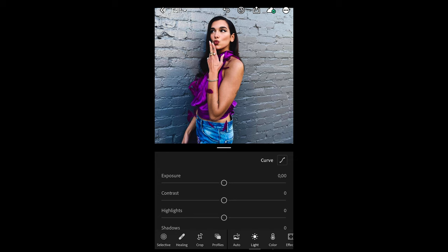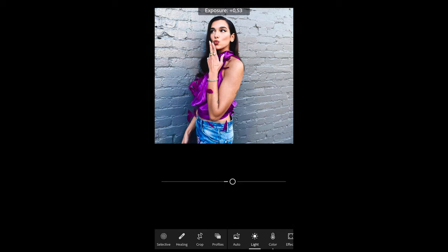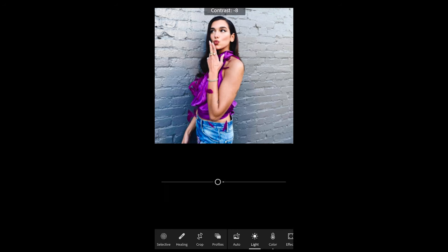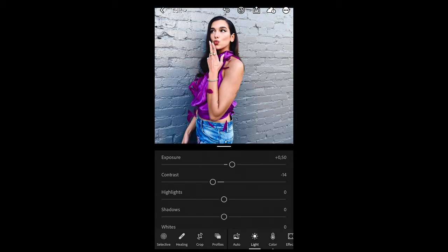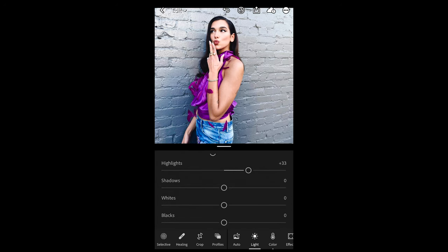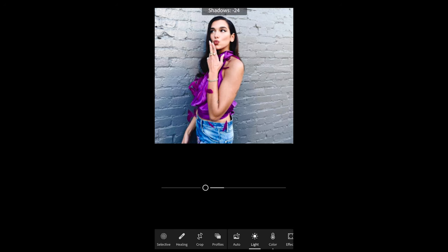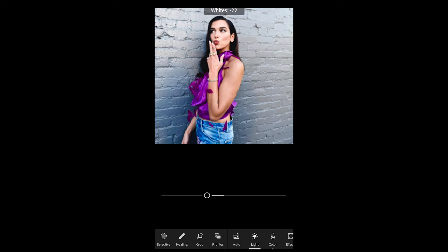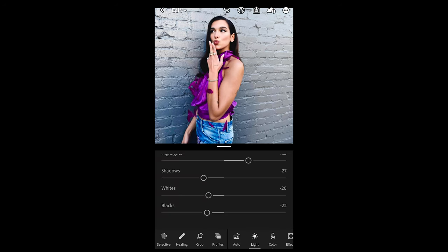Boost up the exposure a little bit to around 0.5, pull down the contrast to negative 14, boost up the highlights to plus 33, pull down the shadows to negative 27, pull down the whites to negative 20, and the blacks down to negative 22.